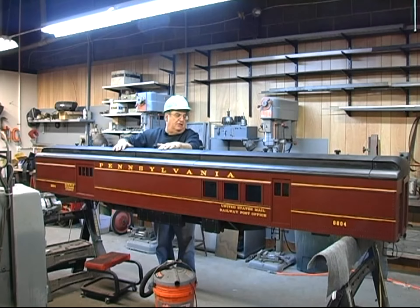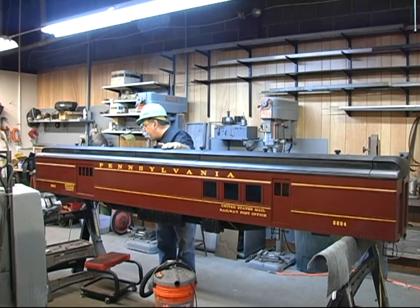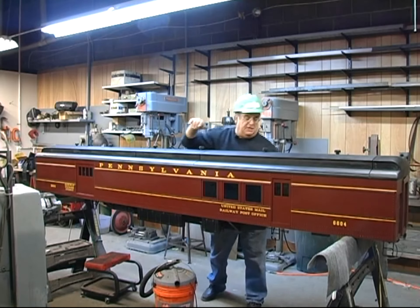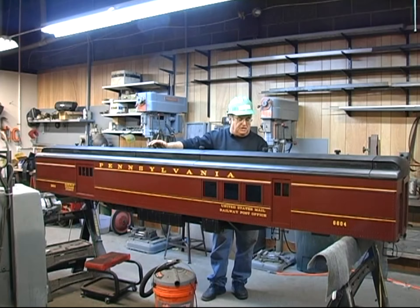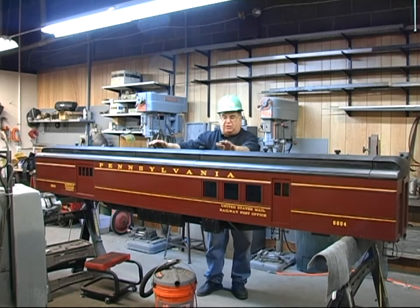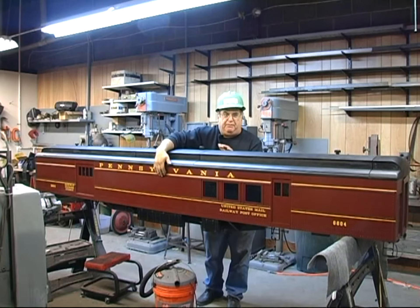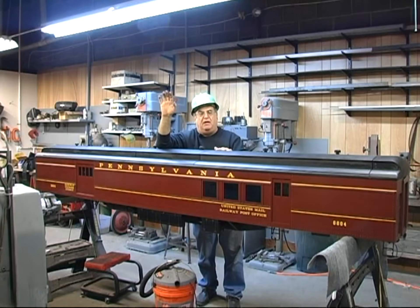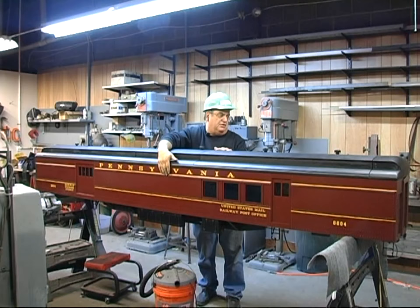This is what's called an RPO — Railway Post Office — express baggage car. On this side it says Railway Express Agency, and on the other side it says United States Mail Railway Post Office, RPO. The striping on here — on the original cars they didn't always have that striping, but I've seen pictures of a few that did. I thought it looked a little better and more uniform with the other cars I have.